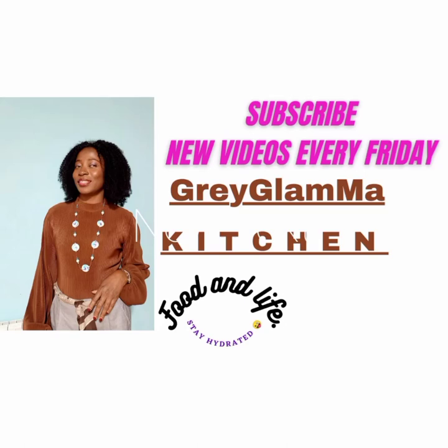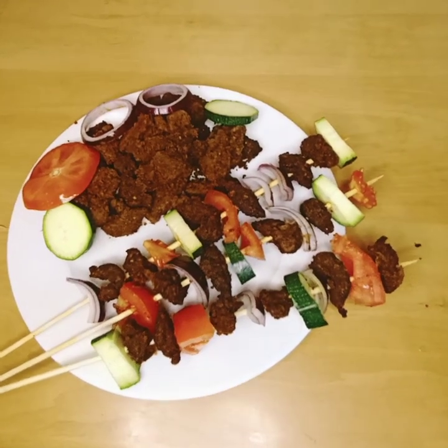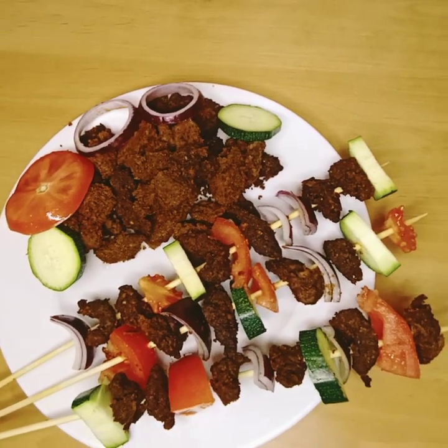Welcome back beautiful people. This is the weekend and the weekend is for enjoyment, so let's go and enjoy ourselves. We are going to make suya — in your house, in your own kitchen, you are going to make delicious, tantalizing suya.